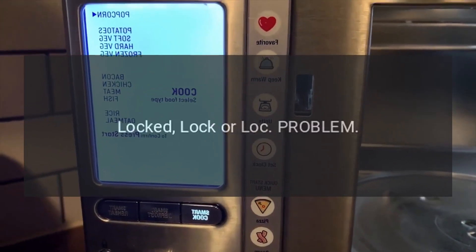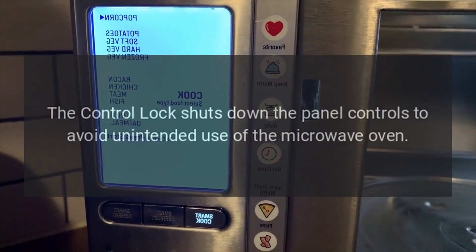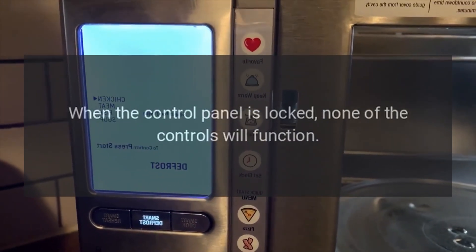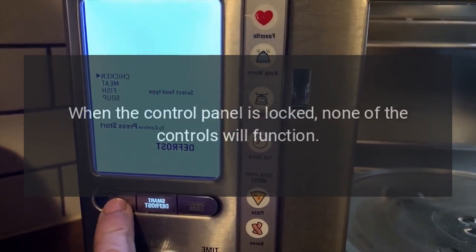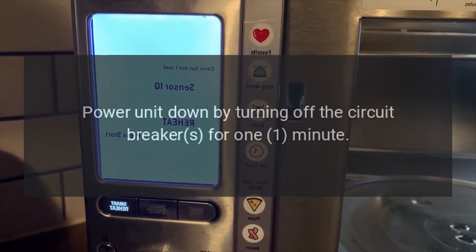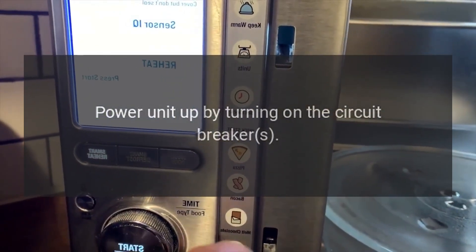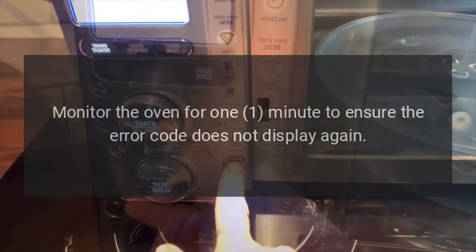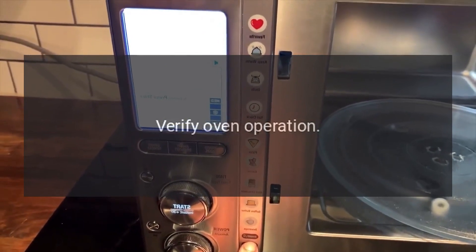Code: Locked / Lock. Problem: The control lock shuts down the panel controls to avoid unintended use of the microwave oven. When the control panel is locked, none of the controls will function. Fix: Power unit down by turning off the circuit breaker for 1 minute. Power unit up by turning on the circuit breaker. Monitor the oven for 1 minute to ensure the error code does not display again. Verify oven operation.